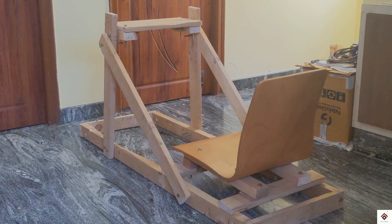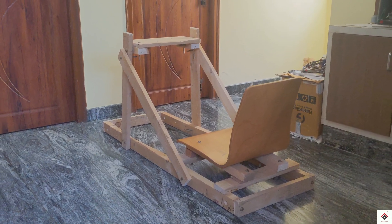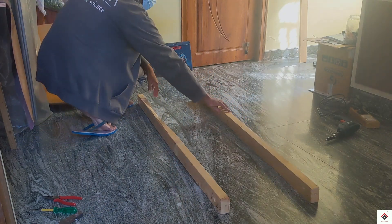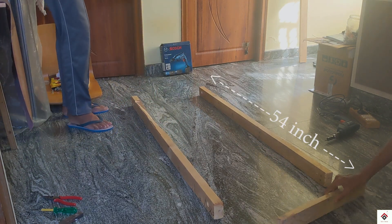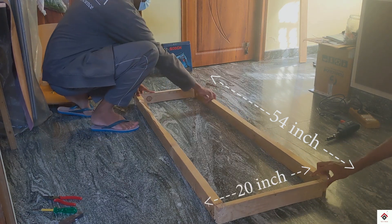This video you can just consider as a reference to get the basic idea and extend it in your own way. Starting with the base, I have taken two wooden pieces of length 54 inches for the sides and two more pieces of length 20 inches for the front and back.